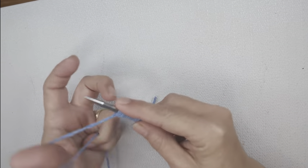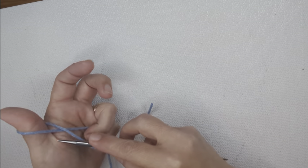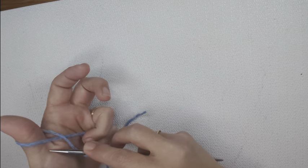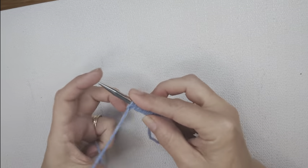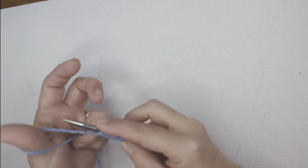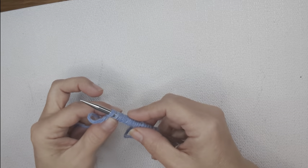This is typically used in the middle of projects, such as after you've bound off some stitches for sleeves and you need to increase more. You'll do this in the middle of your work. Anytime you do the backwards loop cast-on, you'll also want to follow it up on the next row with a purl row to lock in those stitches.